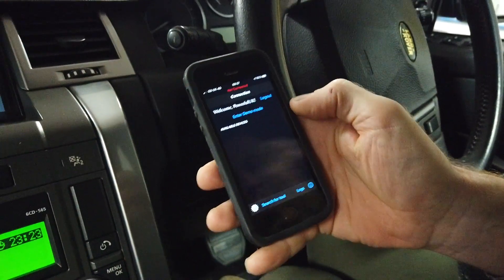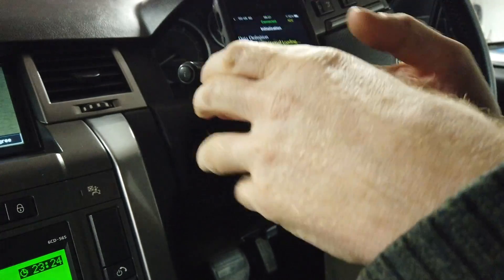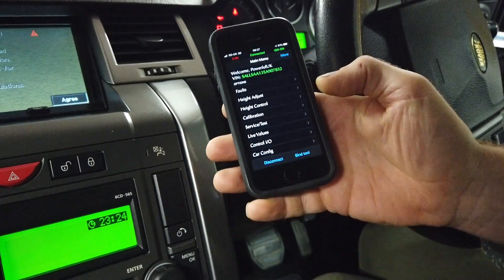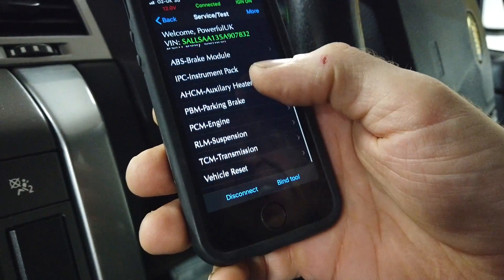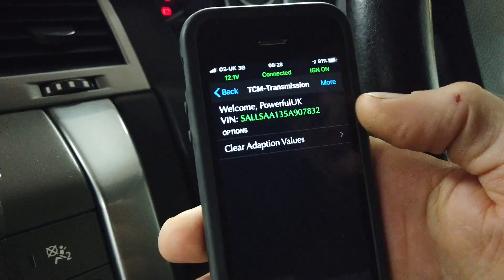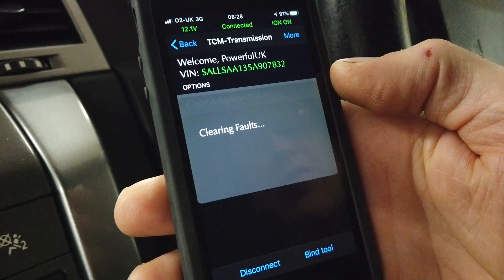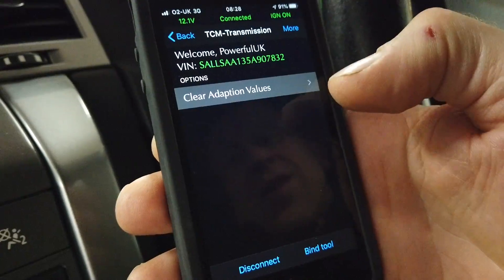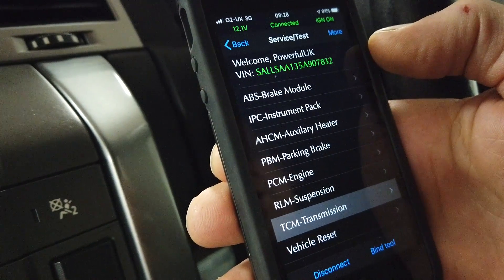Let's jump in the car. We've plugged the tool into the OBD2 port, loading Gap Diagnostics, searching for the tool - let's get the lights on. Go to Service Test, then we have to clear adoption values. There's GCM Transmission - that's got to be a good thing. Clear Adoption Values comes up - proceed with this routine: yes. Executing routine, clearing faults - operation successful. Continue.